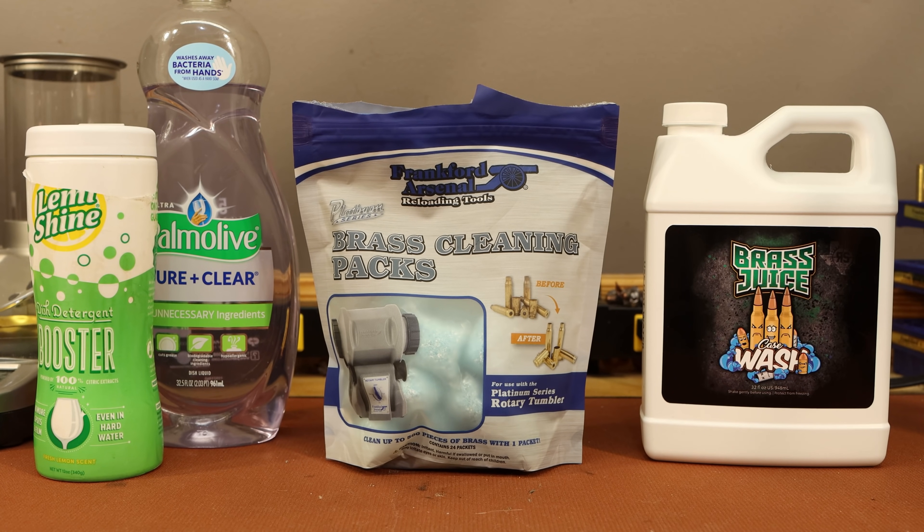All right folks, welcome back. Today it's time to talk about the exciting world of soap, and specifically soap that we use inside of our wet tumblers.